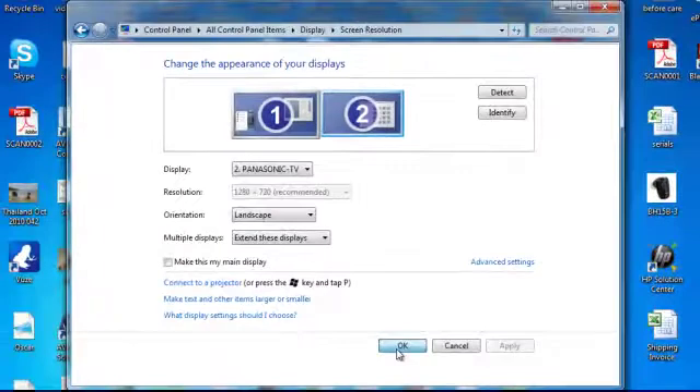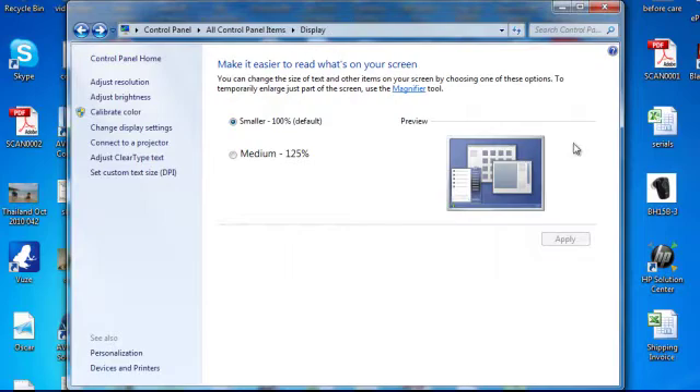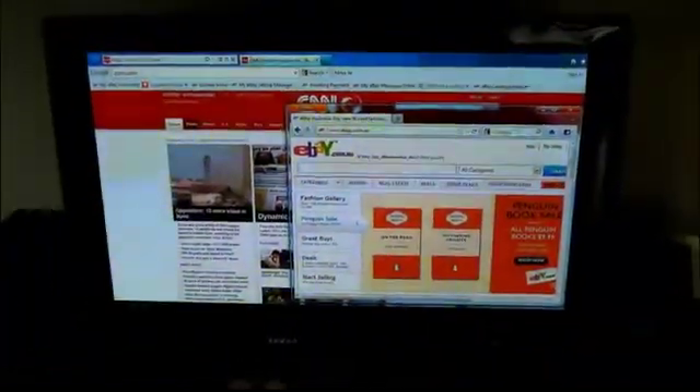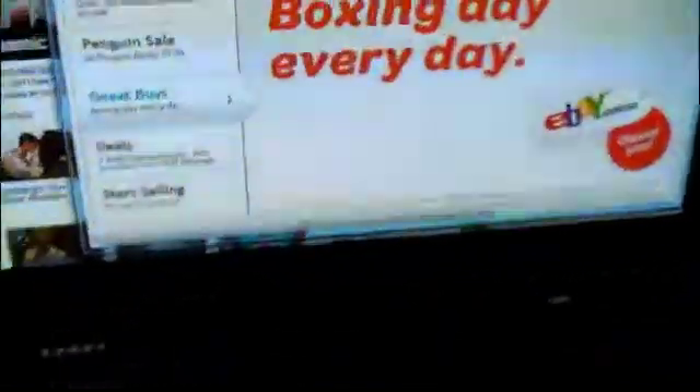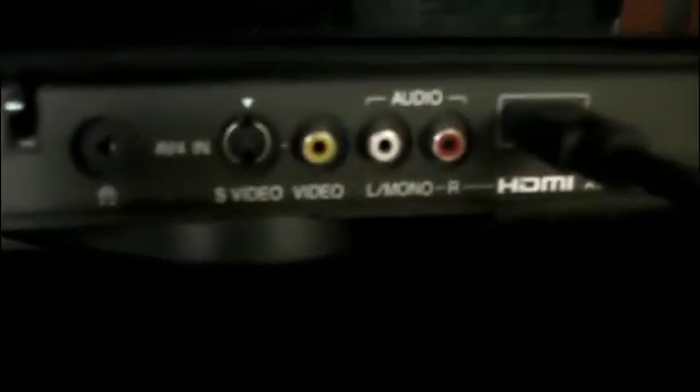You can also use it as your main display if you want. Once you've connected the HDMI cable up to your TV, you'll be able to display anything shown on your second monitor. As you can see, this is my Panasonic Plasma TV and I have two windows displaying at once — all I've done is connected the HDMI cable to a spare HDMI port on the TV.